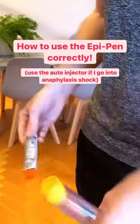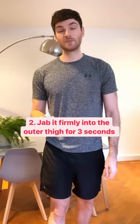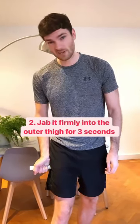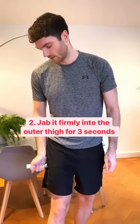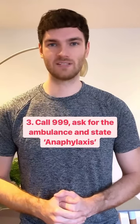Take it out of your pocket, remove it from the container, and take the blue lid off. Once the blue lid is off, jab it firmly into the side of the outer thigh for three seconds — count one, two, three. Then call 999, ask for the ambulance, and state anaphylaxis.